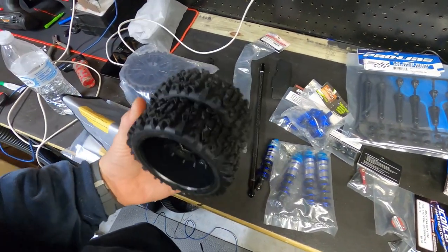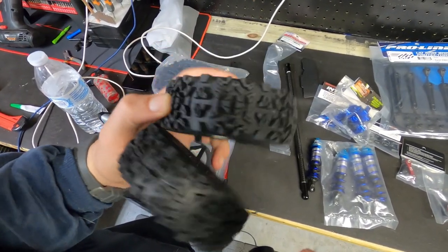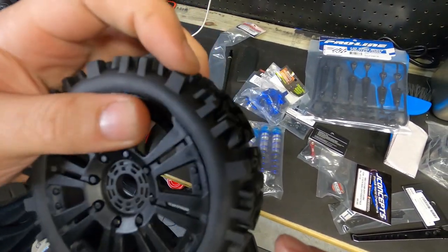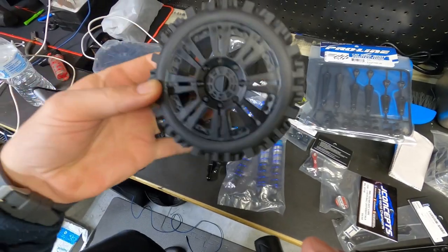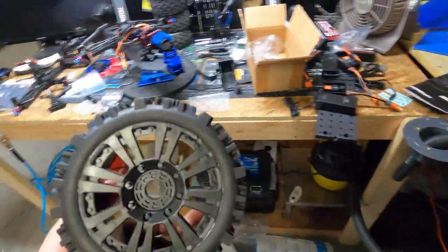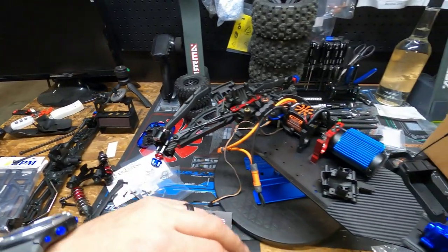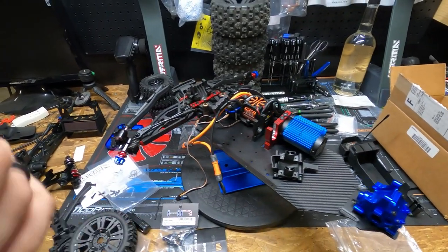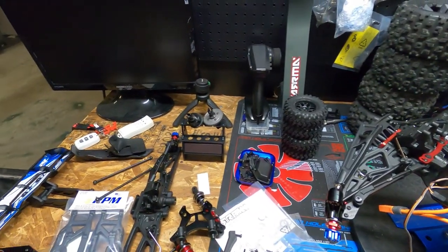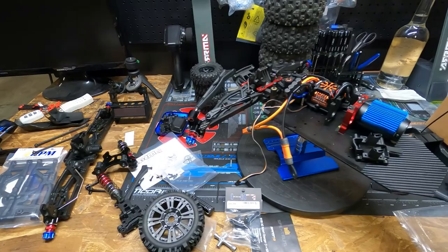Here are our tires. We bought four pairs of these — they're pre-glued, 1.8 scale truggy buggy tires. They're real soft compound. I like the front rim design, it has a good look to it. Once we get this truck all changed out and get all the parts here, this truck is going to be awesome. It's going to look awesome, drive awesome, feel awesome. And you guys will be there to catch the awesomeness.